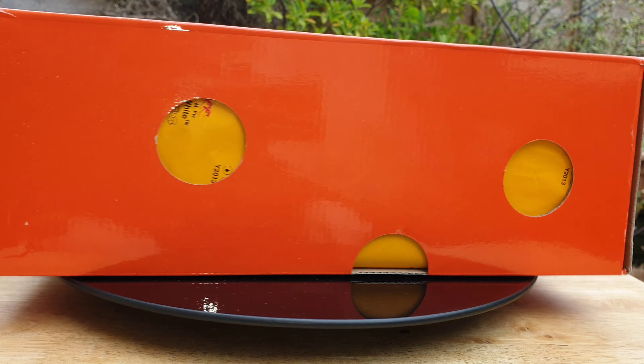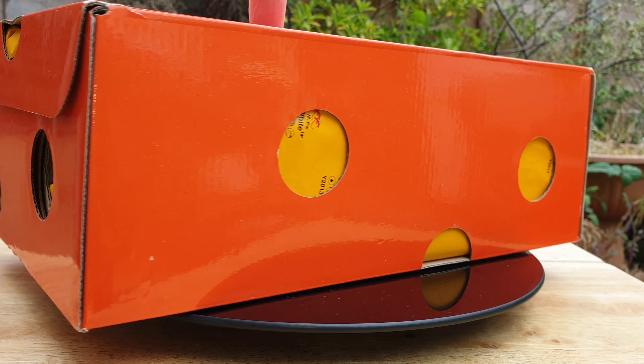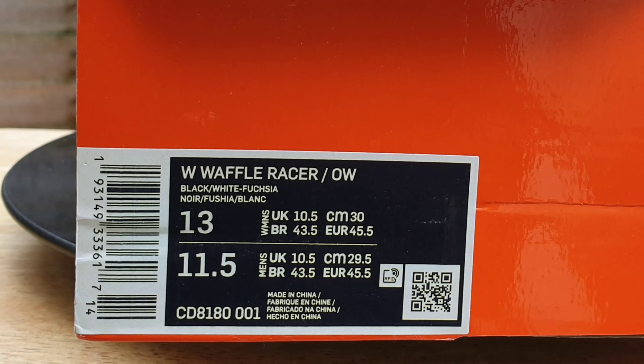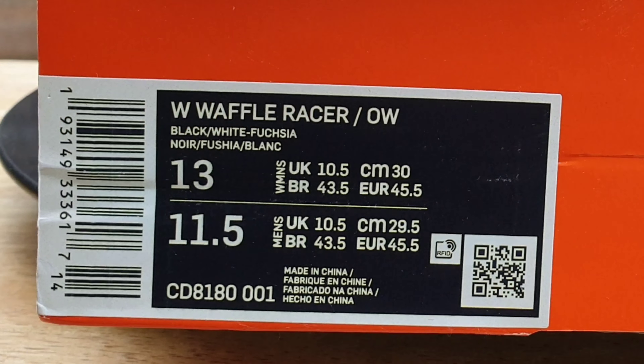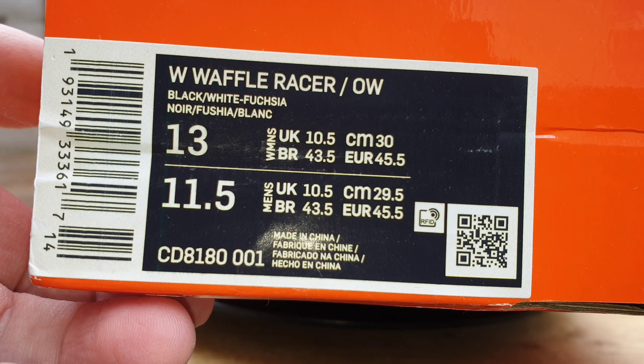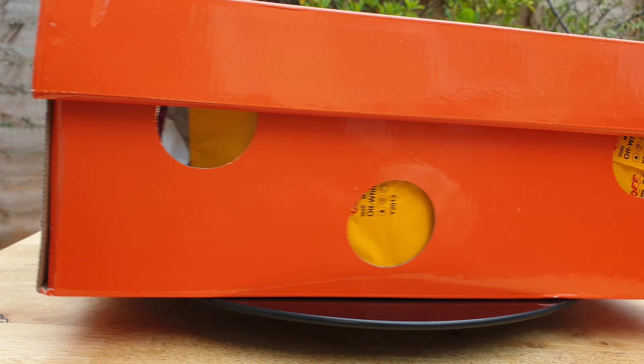I showed you that Jabba the Hutt. A pair of off-brown - I mean whites - they're like a sort of browny colour. Here they are. They're going a little bit quick at the minute, we'll just wait for it to slow down a little. I'll just put my finger on the middle - there they are. They are a W Waffle Racer. They are in a black, white, and fuchsia colour, and they're a size 10. That's good, because that's just my size.